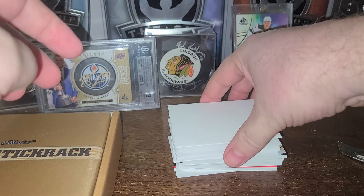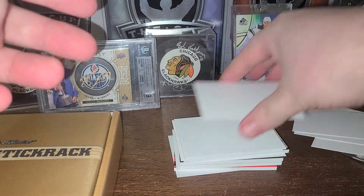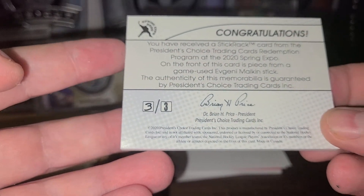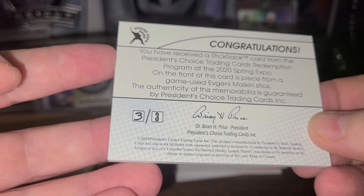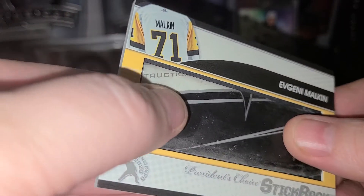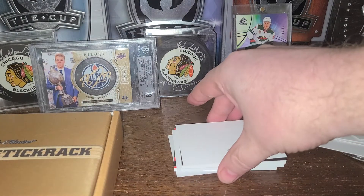So our first card is Evgeny Malkin — stick. That's so cool. You can tell it's used too, you can tell it's been gripped. This card is 3 of 3. Wow, that is sexy. So this is the redemption card — this is the card I would have got at the Expo. It's a real game-used stick. You can even tell where it's been used and the wear on it. These are really cool cards. Corners are good. It's Malkin.